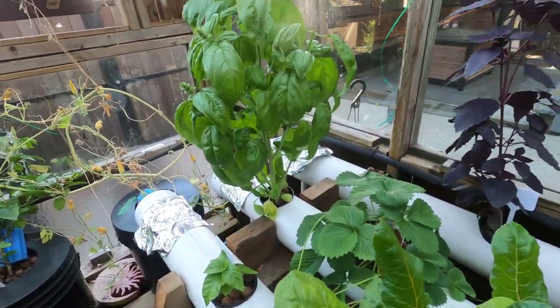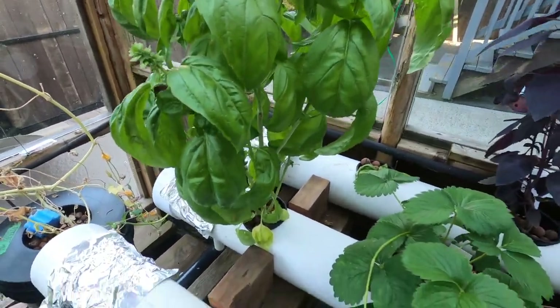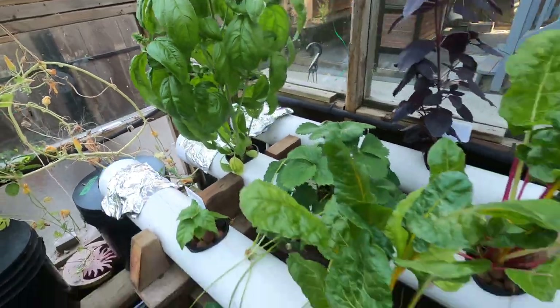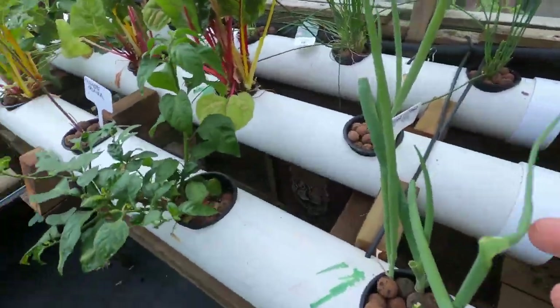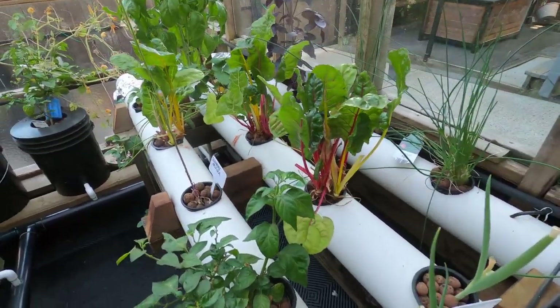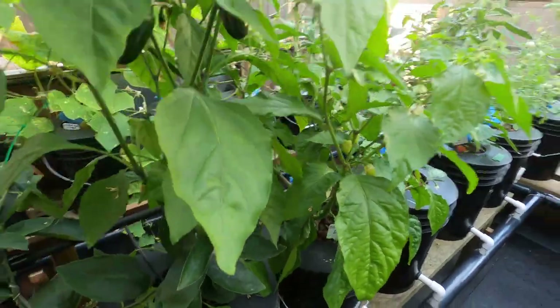You can just take a cutting off a plant, put it in water for a couple of days, and it'll take off — works great with chives and green onions too. So this is kind of our salad bar. And the peppers just go like crazy in the Dutch buckets.